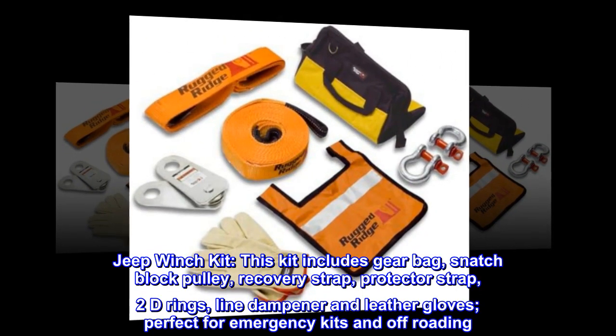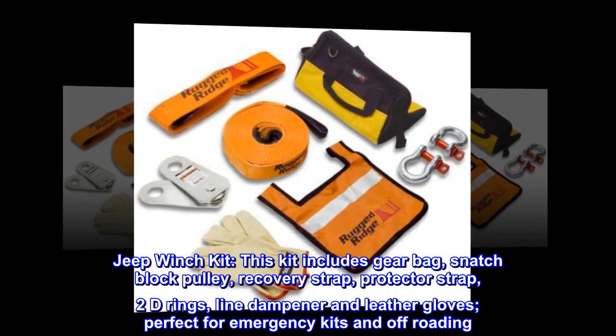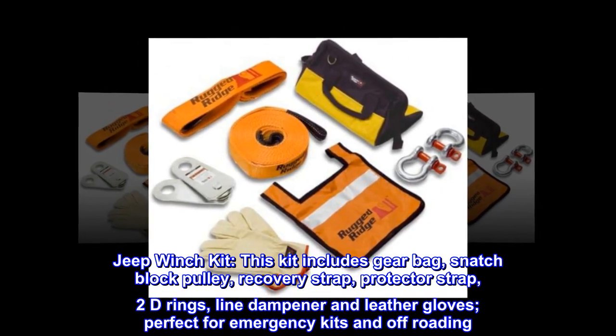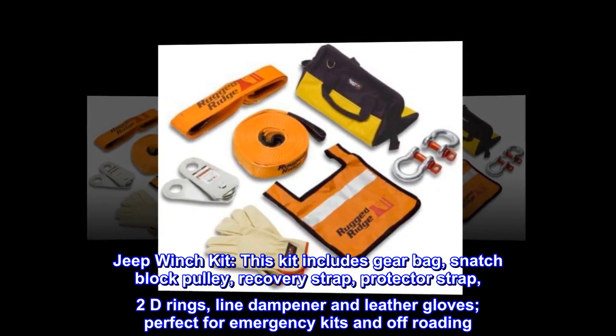Jeep Winch Kit: this kit includes gear bag, snatch block pulley, recovery strap, protector strap, 2 D rings, line dampener and leather gloves — perfect for emergency kits and off-roading.